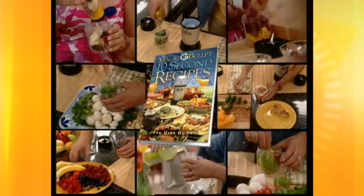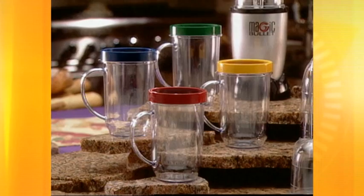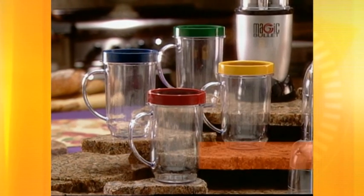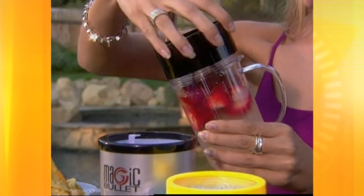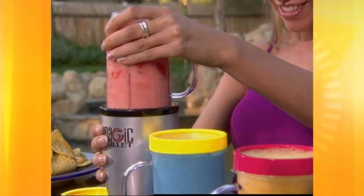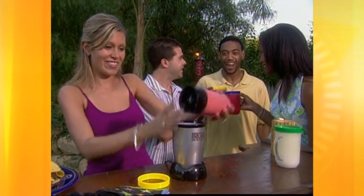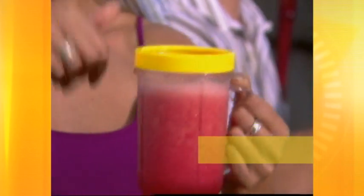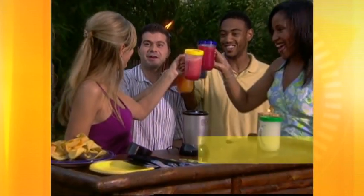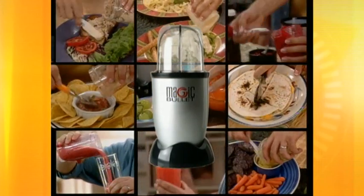You also get the original Magic Bullet 10 Second Recipes Cookbook, including every one of the dozens and dozens of 10-second recipes featured on this show. And only the original Magic Bullet comes with this set of self-blending party mugs, turning the Magic Bullet into the ultimate party machine. Making a different frozen cocktail for everybody is easy, so everyone gets their favorite made and served right in the same mug. With multicolored comfort rings that cover the threads, everyone knows which party mug is theirs. You could spend hundreds and hundreds of dollars on a counter full of kitchen appliances that still won't do everything the Magic Bullet can.